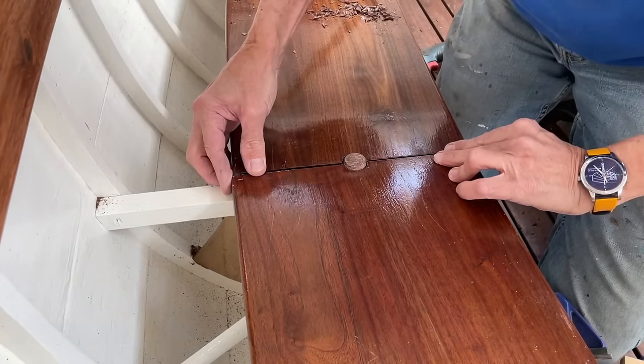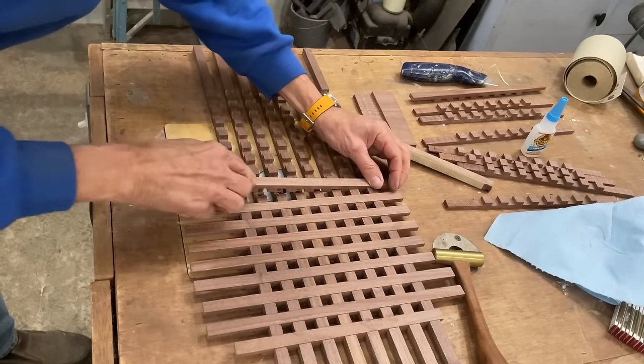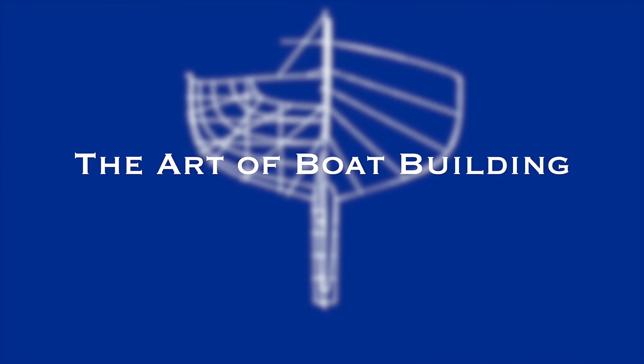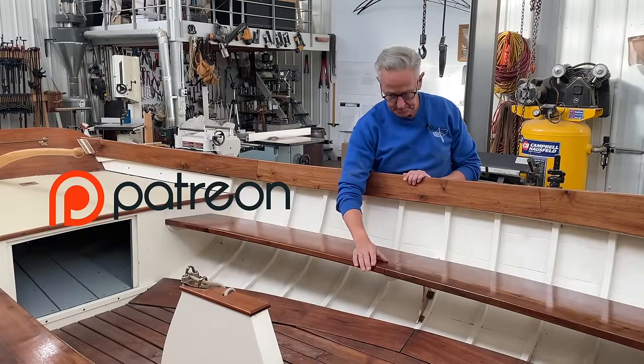In this episode, Bob affixes the seats to the sailboat and shows how he made a graded aft hatch out of walnut. Welcome to the Art of Boat Building. We appreciate your support.